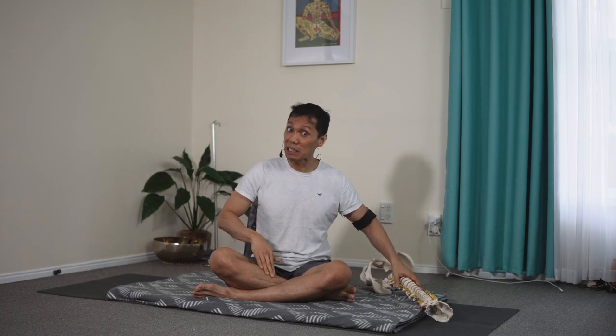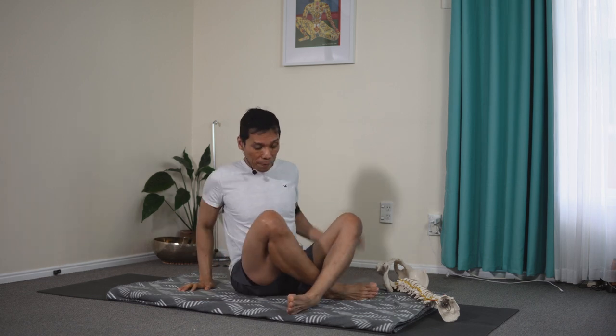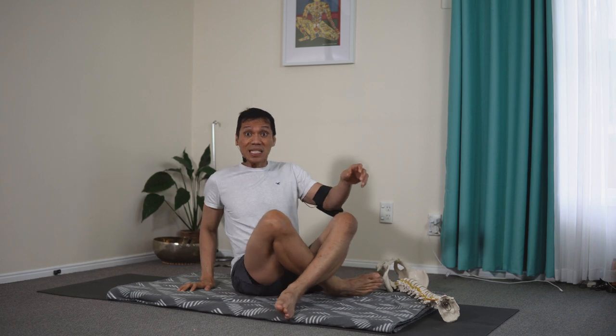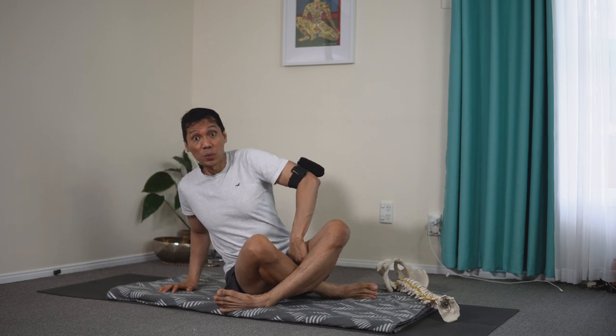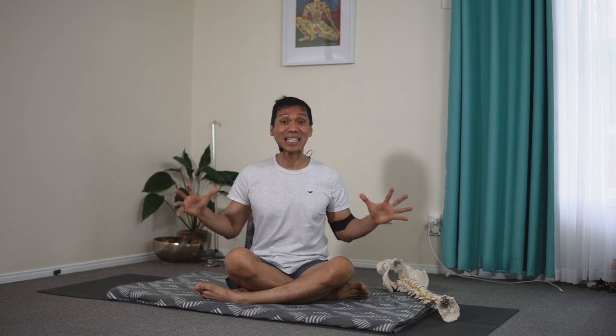The inner leg goes under, and it will bind and grip the fleshy part of your calf and then slide down. At the same time, you may want to lift that hip to encourage it to roll inward. So it's actually an active bind, not a limp passive bind.